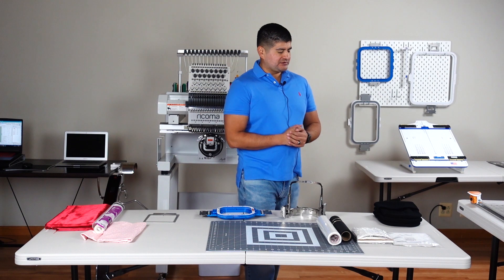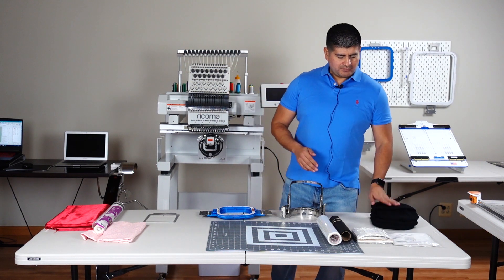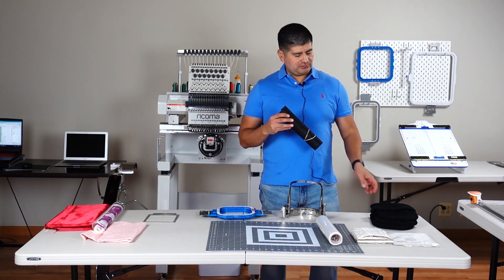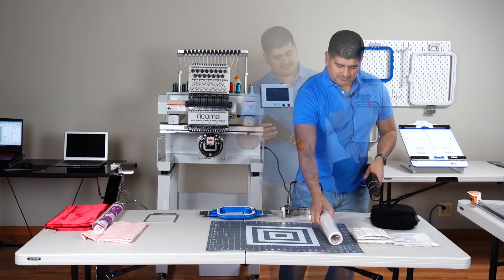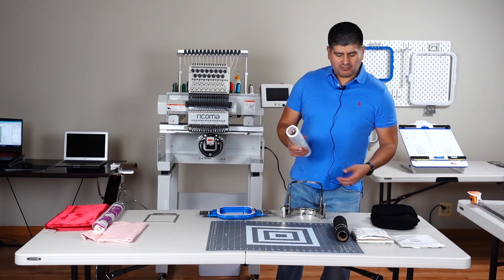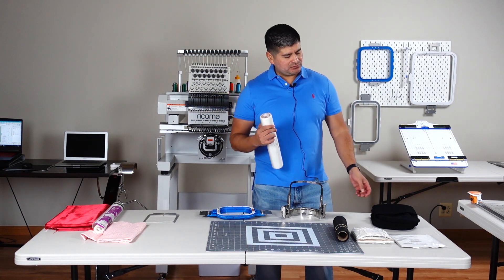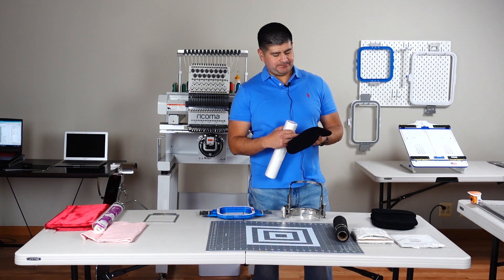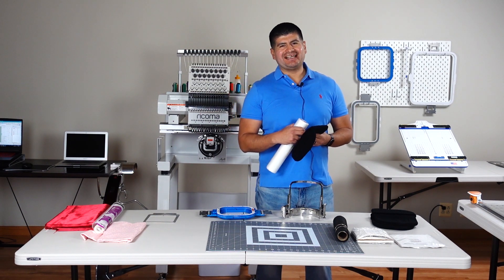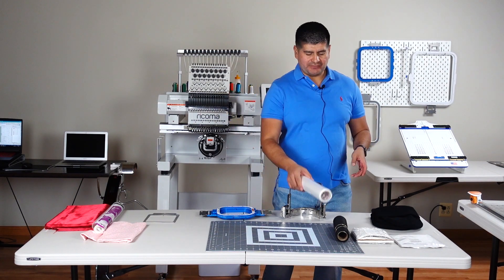Our materials that we're using: we have basic beanies and we have our cutaway black so it can blend in with the beanie. We have our water soluble, and the water soluble helps our thread from sinking into our beanie — especially with thin details and text. You really want to use the water soluble just so it can hold the thread together.